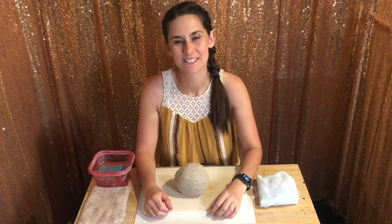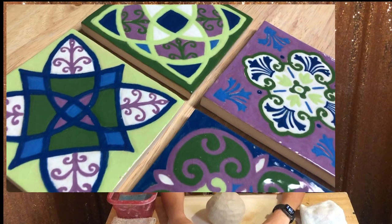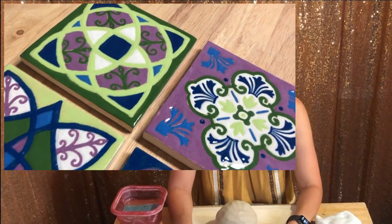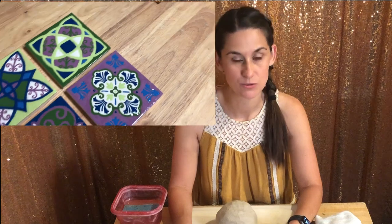Hello! Today we're going to make really simple ceramic tiles for beginners. It's a really easy setup with just a few items that you should mostly have lying about your house.